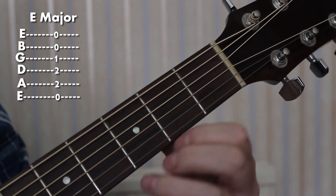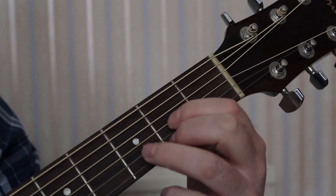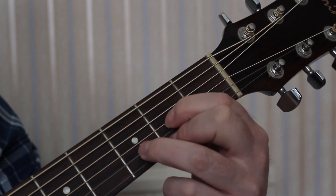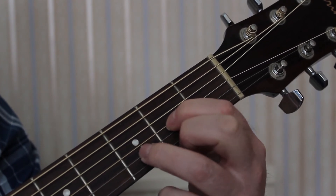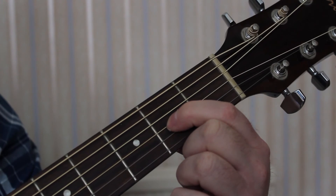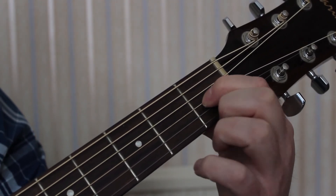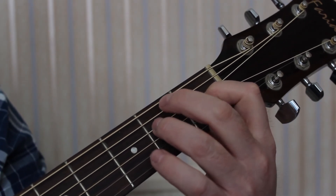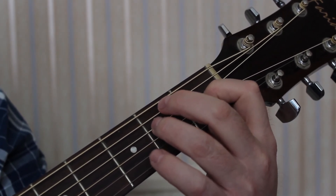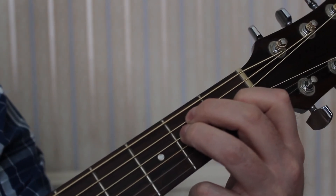To change from D major to E major is a simple, fluid process. From D major, raise your 2nd and 3rd fingers, keep the 1st finger on the string, and slide it 1 fret to the left. Then put your 3rd finger on the 2nd fret of the D string and your 2nd finger on the 2nd fret of the A string — E major.